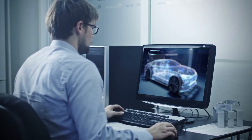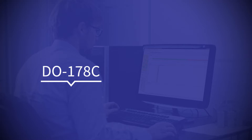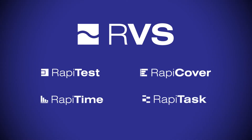Rapide-Verification Suite is an integrated testing platform designed to help you verify your software according to DO-178C and ISO 26262. The suite of tools consists of RappiTest, RappiCover, RappiTime, and RappiTask.